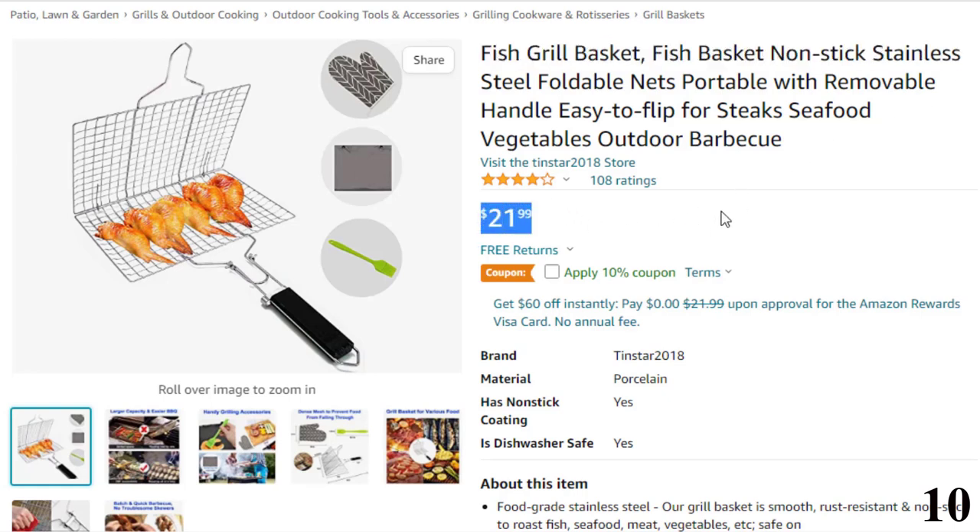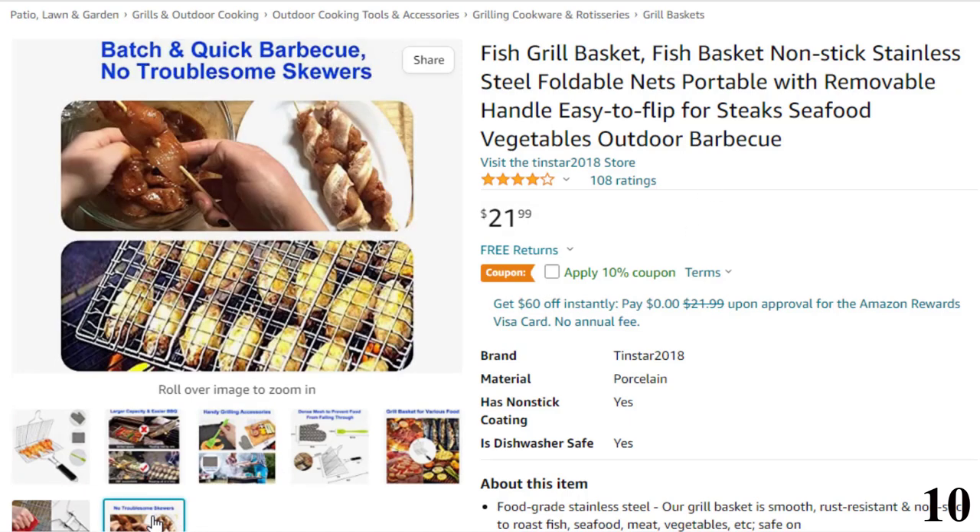Features of this product: food-grade stainless steel. The grill basket is smooth, rust-resistant and non-stick to roast fish, seafood, meat, vegetables, etc. Safe on gas, charcoal, smoker, and porcelain grill. Put it into the dishwasher for easy cleaning.